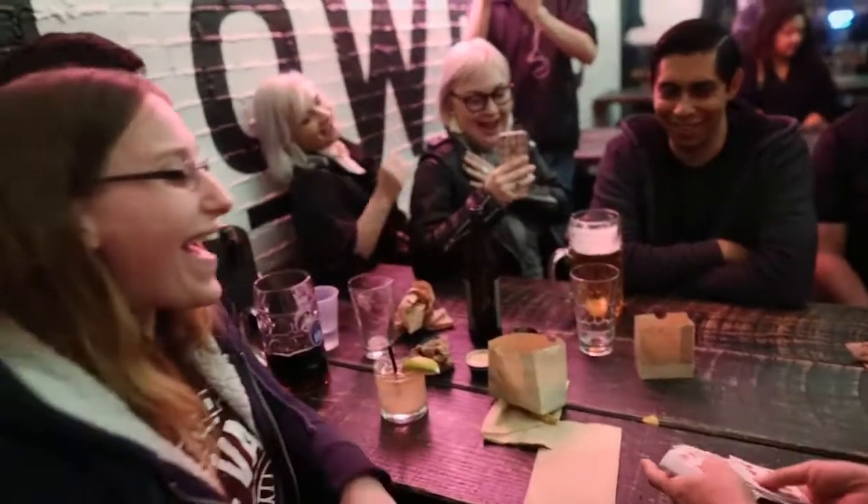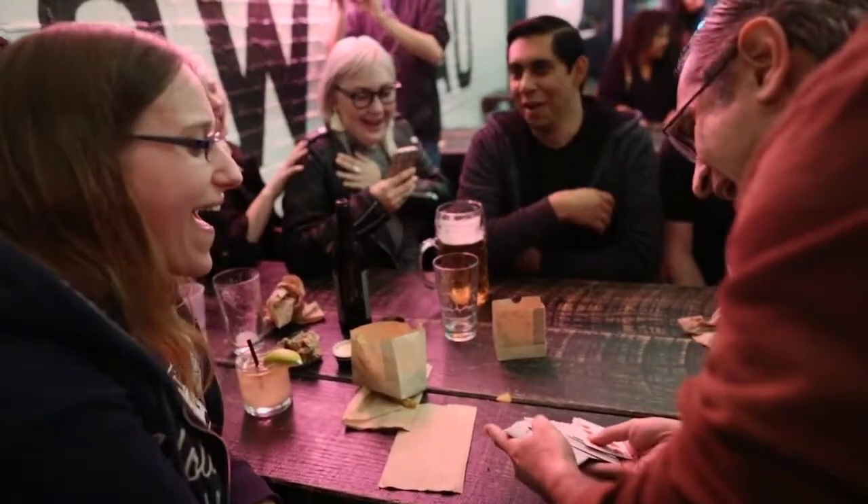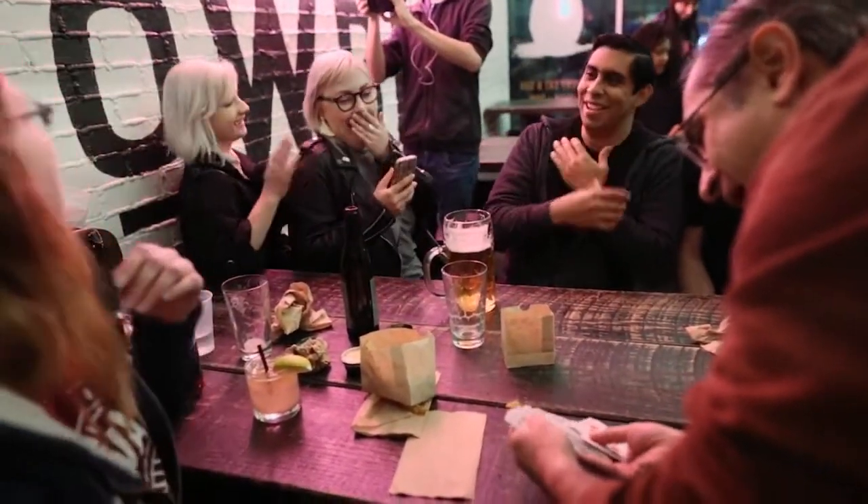For over a century, magicians have been seeking the ultimate method for Out of This World. Every red card! Every black card! Oh my gosh!